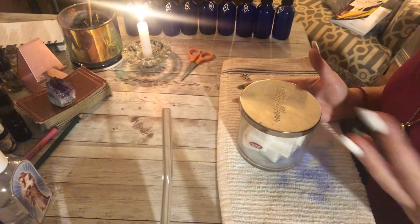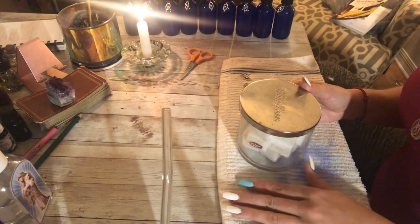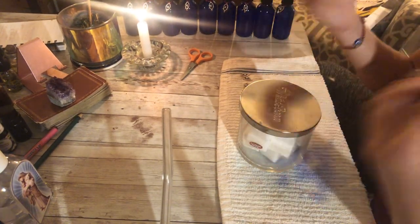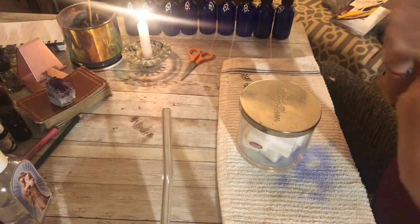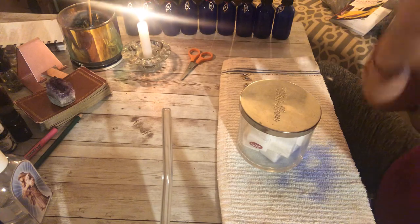The holy water doesn't get rid of good spirits — it's going to only get rid of something bad or evil. So that was the whole point of every ingredient that we put in there: chase away the evil but keep in the good, and keep my good spirits around so that I can talk to them and give them their messages.